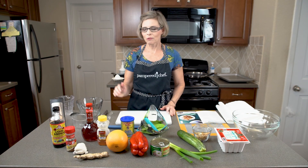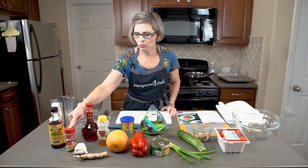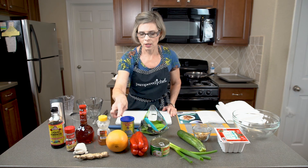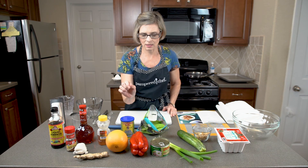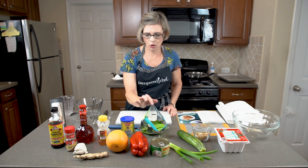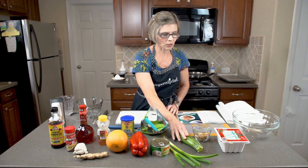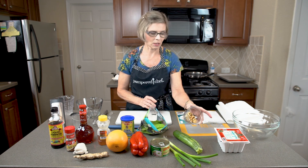These are the ingredients that you will need for the recipe: some soy sauce or liquid aminos, red pepper flakes, some red wine vinegar, honey, two cloves of garlic, some fresh grated ginger. You'll need one orange — we'll be using the juice as well as the zest. You'll need a red bell pepper, some sliced water chestnuts, some snow peas, some corn starch, a couple of green onions, one zucchini, the tofu, and optional roasted cashew nuts.